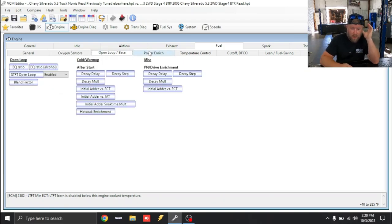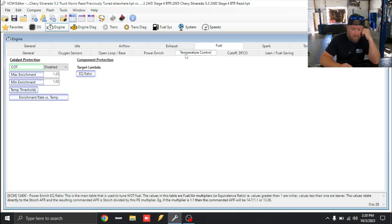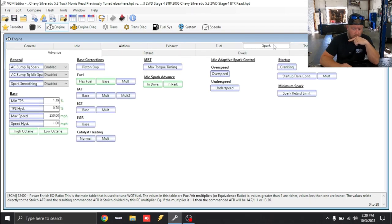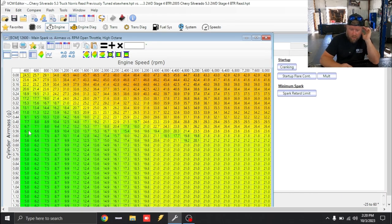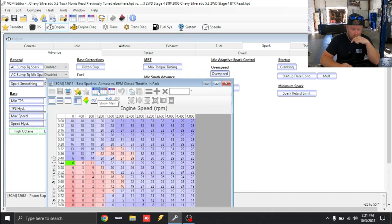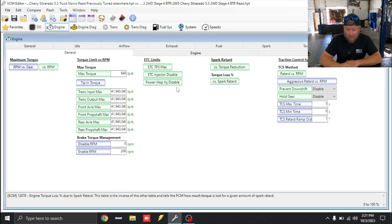The PE table looks fine. The spark table has some weird spots — looks like the truck was picking up knock and they just copied and pasted it in. This is the 4L60 killer right here: they zeroed out the torque reduction table. This one supposedly has a built trans so it may be okay, but knowing transmission builders in our area, it's probably not — it probably needs torque management put back in it. Brake torque management is still active, so the truck probably wouldn't have done a burnout. Drive train abuse is increased.